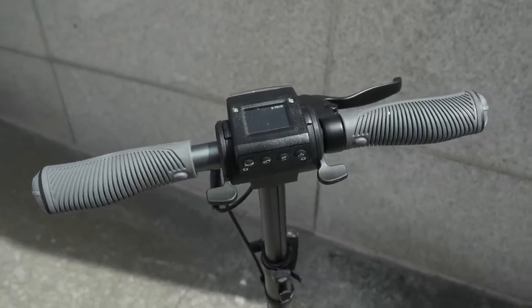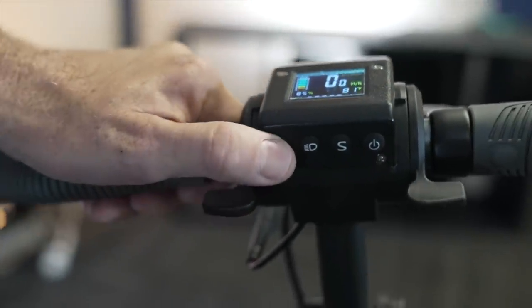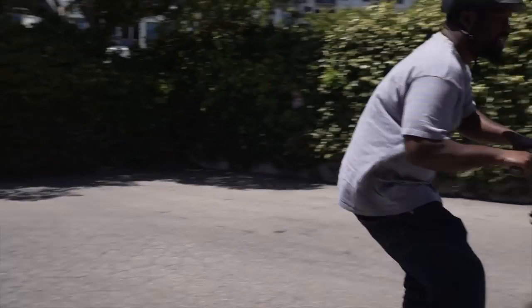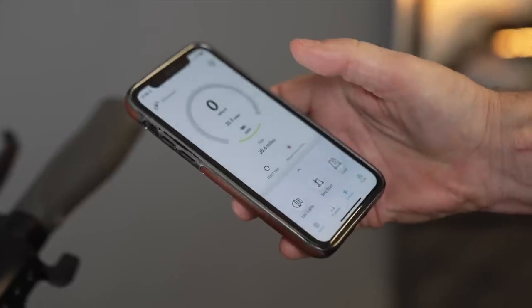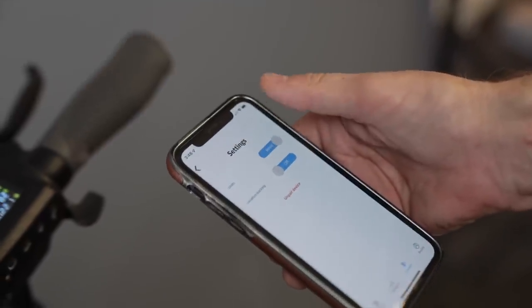The cockpit is not cluttered with controls. You have your standard display console with four buttons, including the power button, settings, light on/off, and the electronic horn. These are straightforward and easy to use, but their positioning makes them hard to see while riding. The Sport also comes with separate brake controls for drum and regen brakes. The scooter has a companion app that allows you to activate Zero Start, monitor performance, customize units, turn on the lights, and lock the scooter.